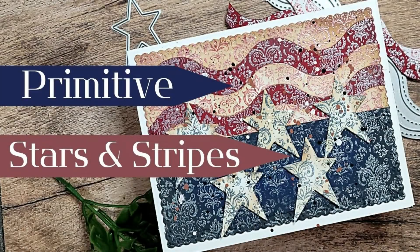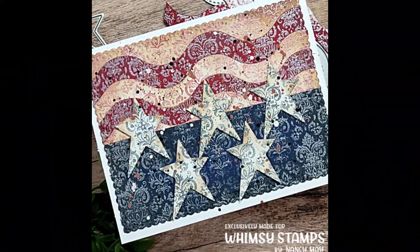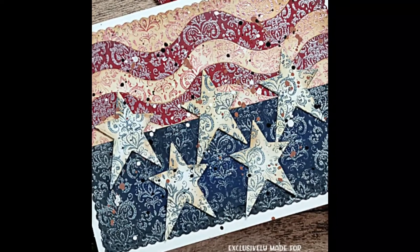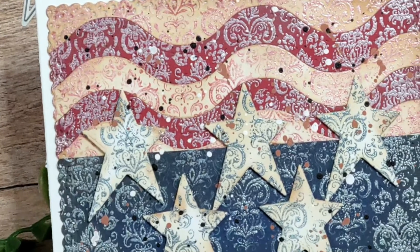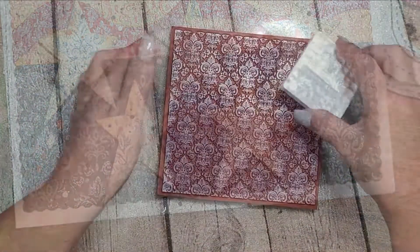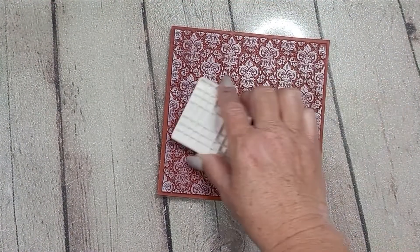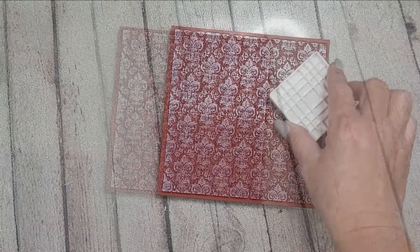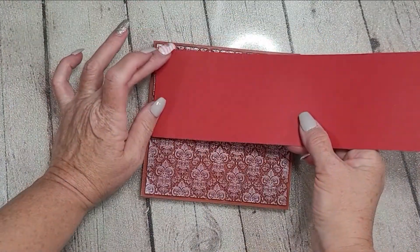Hey y'all, it's Nancy the Handy Scandy — welcome back for another crafty venture! Today I have another Americana card. I am calling this a Prim Stars and Stripes. Prim refers to the term primitive, and I will talk a little bit more about that as we go. I have a full definition towards the end of the video, and I hope that you guys kind of like this style and this card. I wish you a happy Independence Day, which we just celebrated earlier this week.